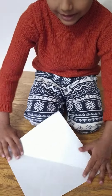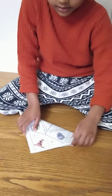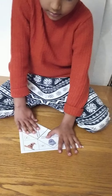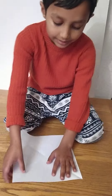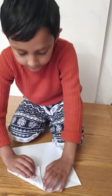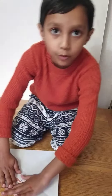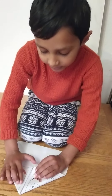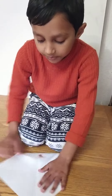First you have to do this and then do the thing to the other side. And then we have to open it and then put it like this and put it like this. It's like an arrow chain and then do the same to the other side.